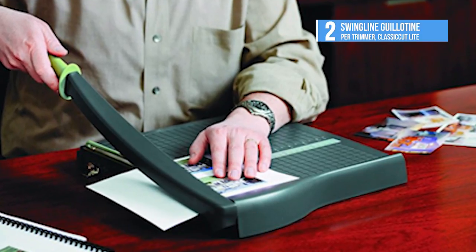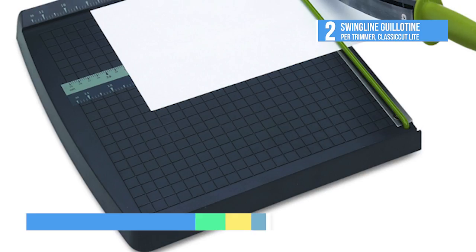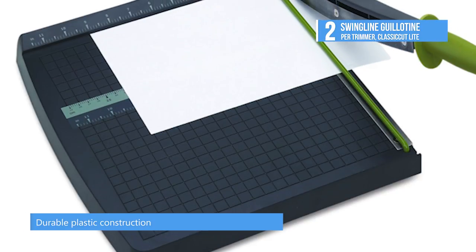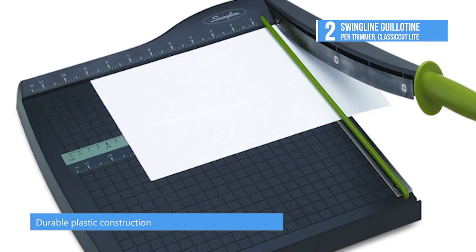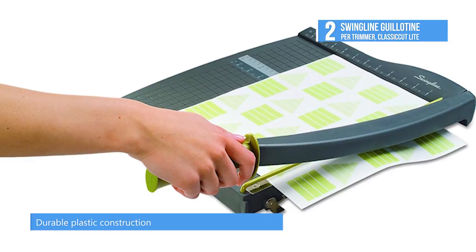Guillotine trimmers make quick work of prepping presentations, posters, meeting documents and more. Self-sharpening stainless steel blades cut everything from tissue to heavy mat board.